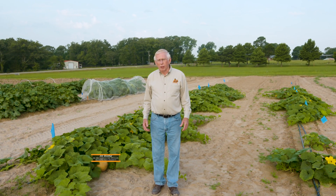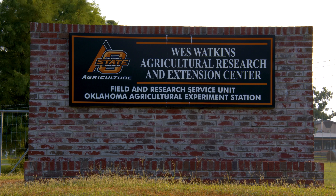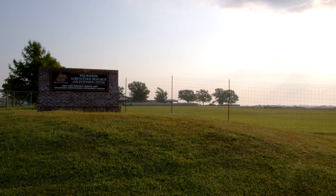Good morning. I'm Jim Schreffler. I'm an area extension horticulturist working in southeast Oklahoma with Oklahoma Cooperative Extension Service, and we're here at the West Watkins Research and Extension Center this morning in Atoka County, looking at a trial of a winter squash variety.